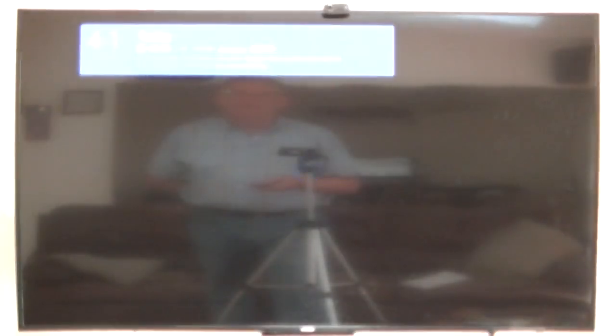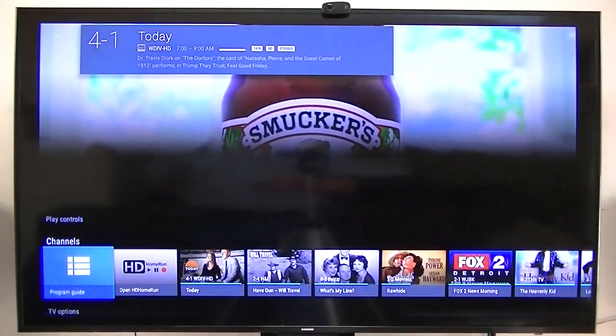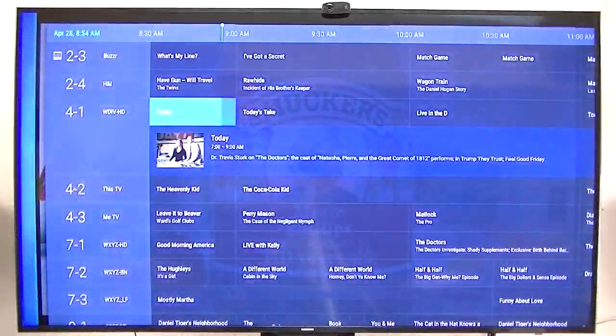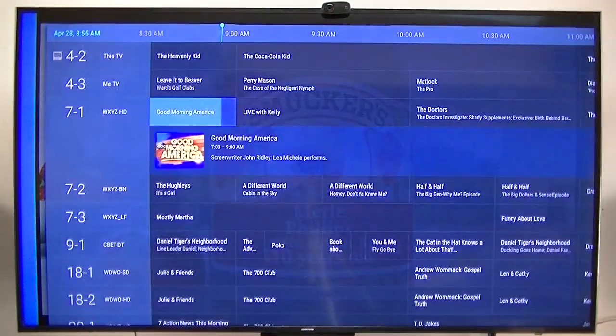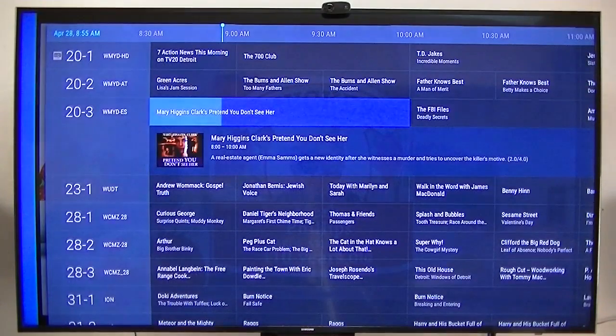Let me show you one more thing. For anybody not familiar with the live channels — here's the program guide, and that's the guide from live channels.